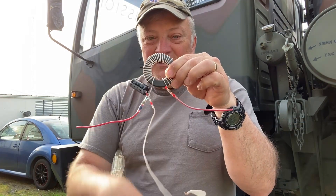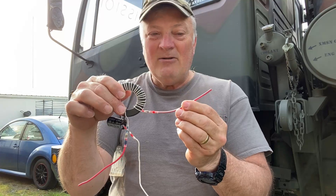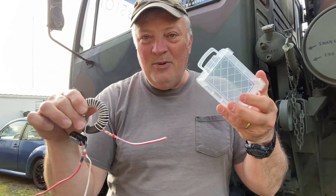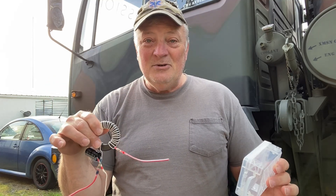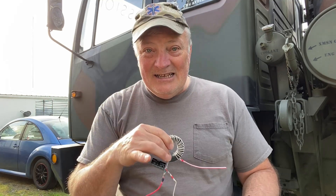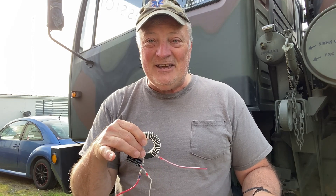Power coming in from the switch, there's the ground, and power to the unit. I'm going to put it inside this little box to make sure it doesn't rattle around, and I'm also going to glue it into the box using RTV.